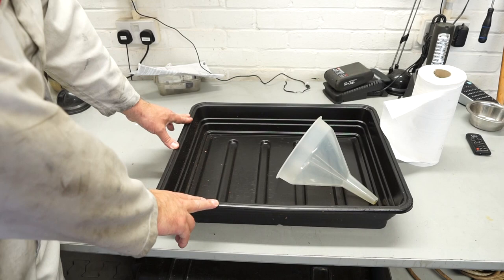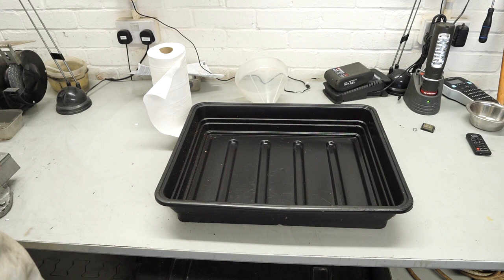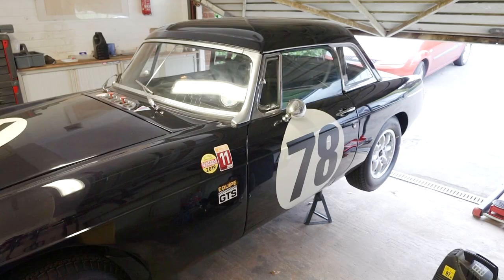I've got a drip tray here to catch the used oil, and there's a funnel for topping up — though sometimes you don't really need it because the MGB has a quite nice wide filler. There's also paper towel to mop up any mess. Finally, we need the jack and axle stands to put under the car, and we can get started with the procedure.